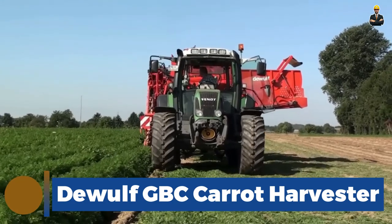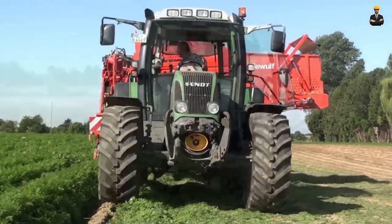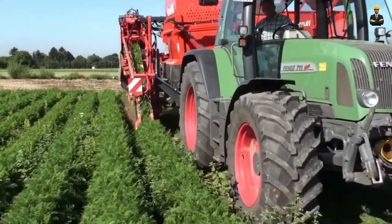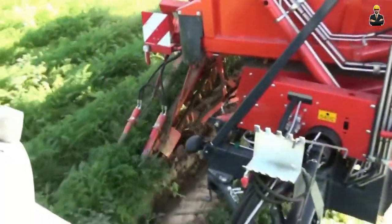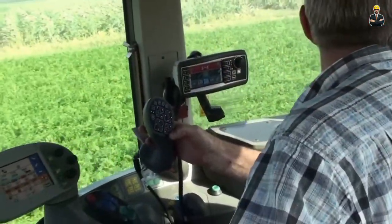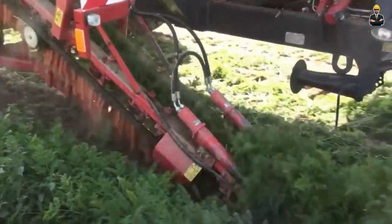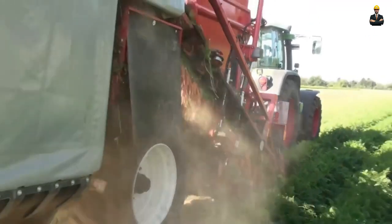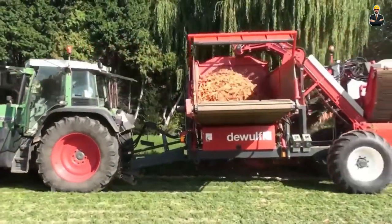DWOLF GBC Carrot Harvester. It is a specialized agricultural machine designed to efficiently harvest carrots from the ground. It employs advanced technology to gently lift the carrots from the soil, minimizing damage and preserving their quality. The harvester is equipped with various features like adjustable digging depths, conveyors and sorting mechanisms to separate debris and ensure only clean carrots are collected. It minimizes labor requirements, reduces the risk of crop damage and increases the overall yield of high-quality carrots, showcasing the integration of advanced agricultural equipment for modern farming.